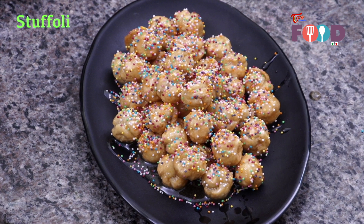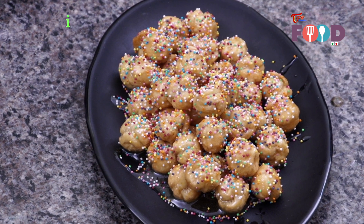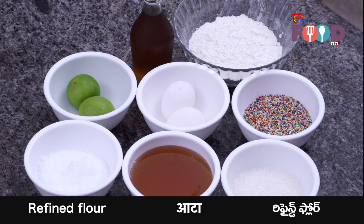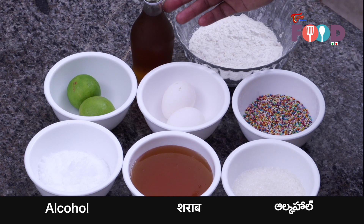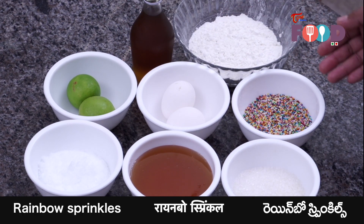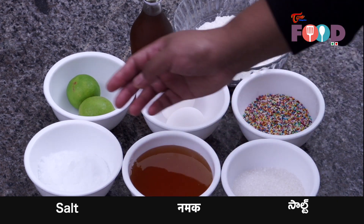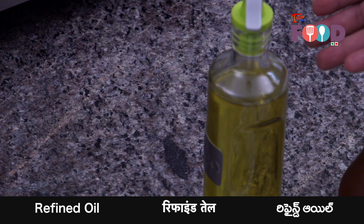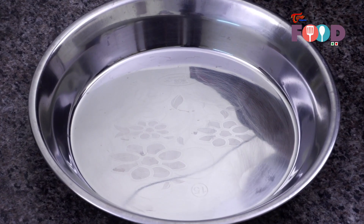For the ingredients we have one cup of flour, some alcohol — any alcohol you can use, I'm using brandy today — some lemon for zesting, two eggs, some sprinkles for garnish, sugar, honey, a little bit of salt, and lastly we need oil for frying.